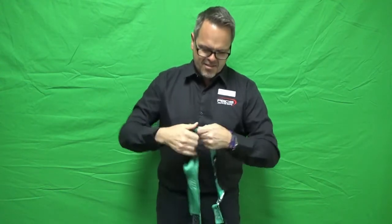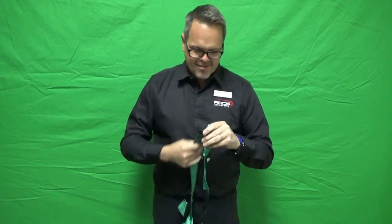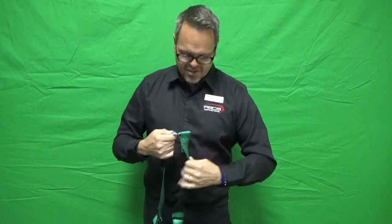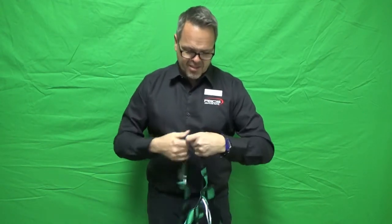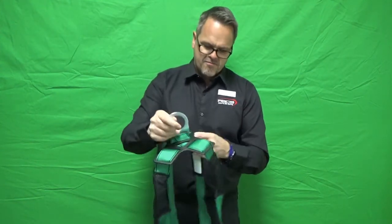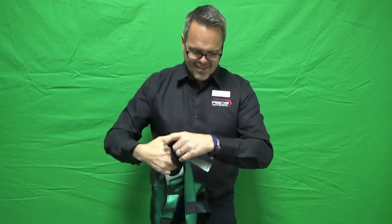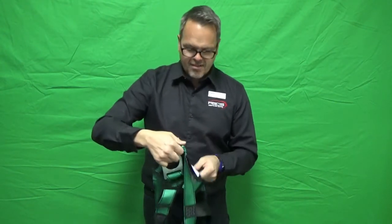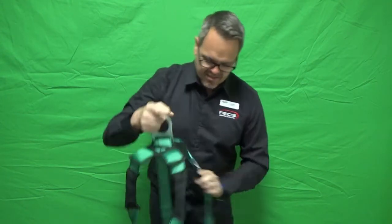After this, I plan on doing another video on how this particular harness fits. First time I tried this particular harness type on was about 20 minutes ago, and I gotta tell you, I think it's probably the best fitting harness I have ever tried on — and that's saying something for sure. Still got my leg straps to go.